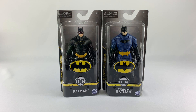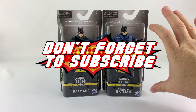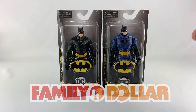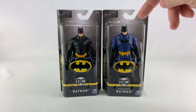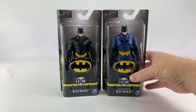Hey everyone, welcome to a brand new episode of DC Collectors. Today we're taking a look at the new Spin Master Batman — I believe these are five-inch action figures. We'll break them open and get them out of the box so you can see them. I say these are new because I haven't seen them in stores before, but on a recent trip to Family Dollar I found these guys. They look pretty cool — five bucks each — so I grabbed them. These are the only two they had; I didn't see any villains, just these two versions of batman.